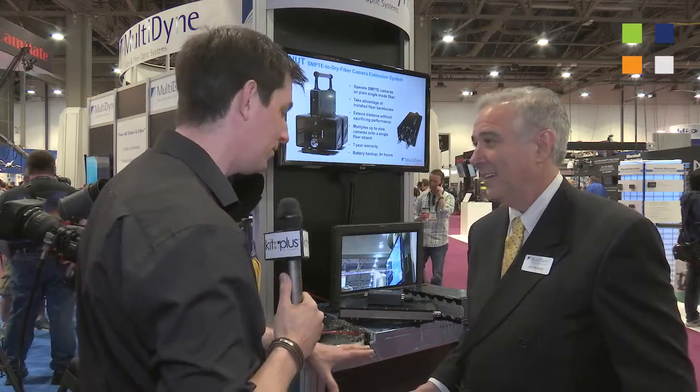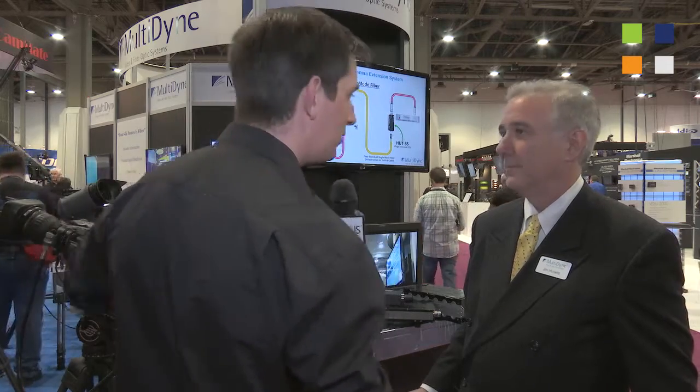That's fantastic. What's the availability of this unit? This will be available late summer, before IBC. If people want to find out more information about the Silverback systems and everything else you guys do, the website is www.multidine.com. Go and have a look at the website — the link is on screen now. Find out everything you need to know about Multidine and how they can help you. Everything we've been doing here at NAB 2015 is on our website at kitplus.com. Thank you.